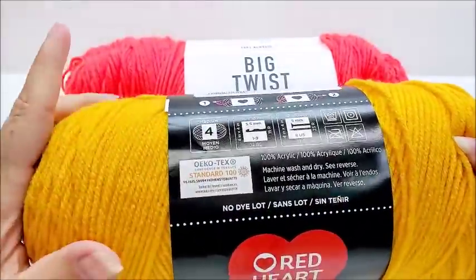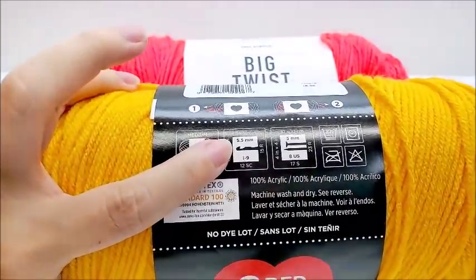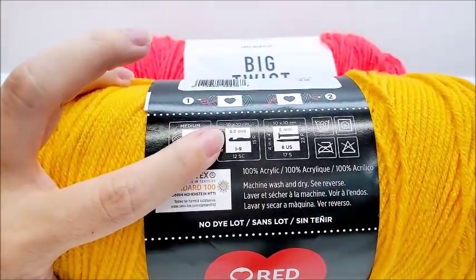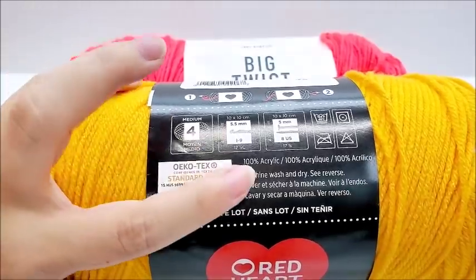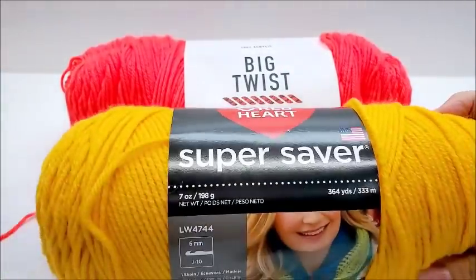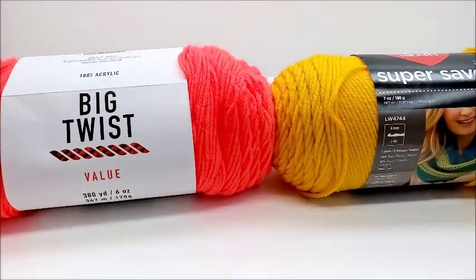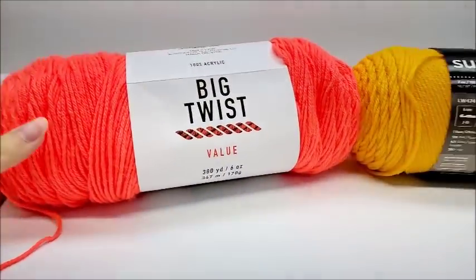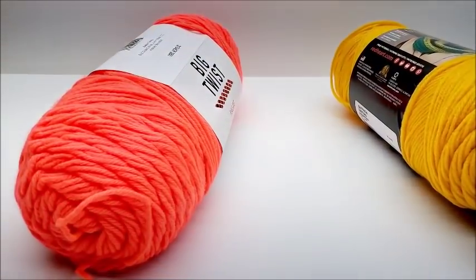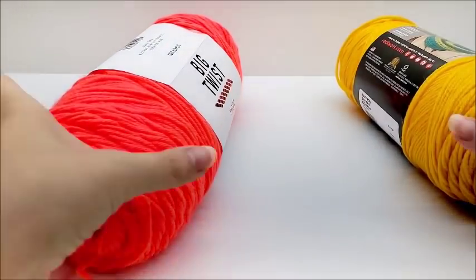The Red Heart is a medium 4-weight, also 100% acrylic. They recommend a 5.5mm for theirs, and theirs is machine wash and dryable. There really isn't a lot of difference as far as the size of the skein — they're pretty close. This one looks bigger, but this one's just wound tighter, and this one does have 16 more yards. I don't know if that's even enough to make a fuss about.